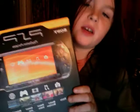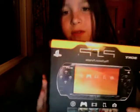Hello YouTube, I am BatmanCrap and I am doing my first PSP unboxing video. Let's get started.